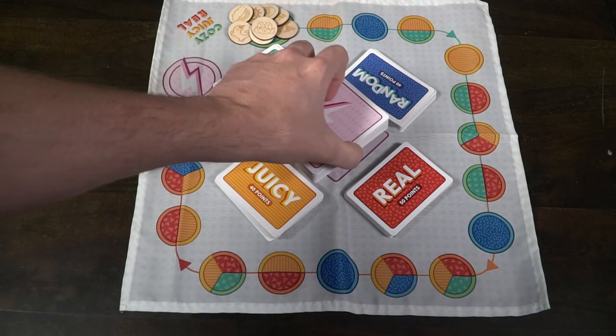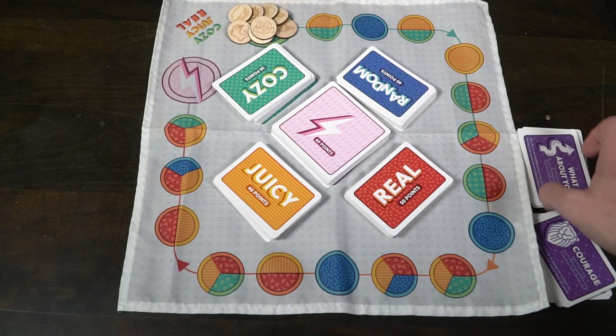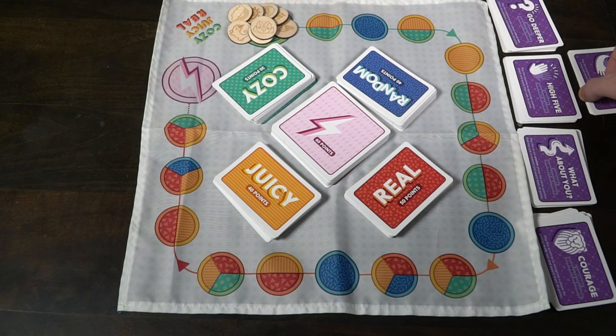For each player, select one of these wooden tokens and place it on the start space. Then give each player one of these purple cards. There are five different types: Courage, What About You, High Five, Hug, and Go Deeper. After that, you're pretty much ready to go. Begin with a starting player and have them draw from the Cozy deck.